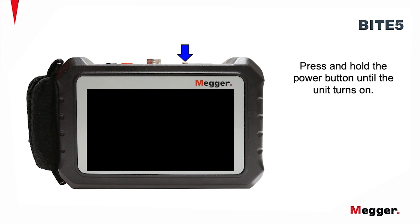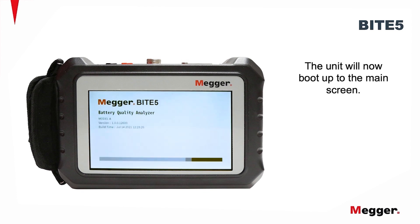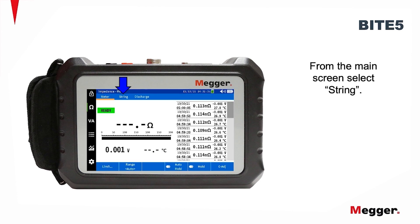Press and hold the power button until the unit turns on. The unit will now boot up to the main screen. From the main screen, select String.